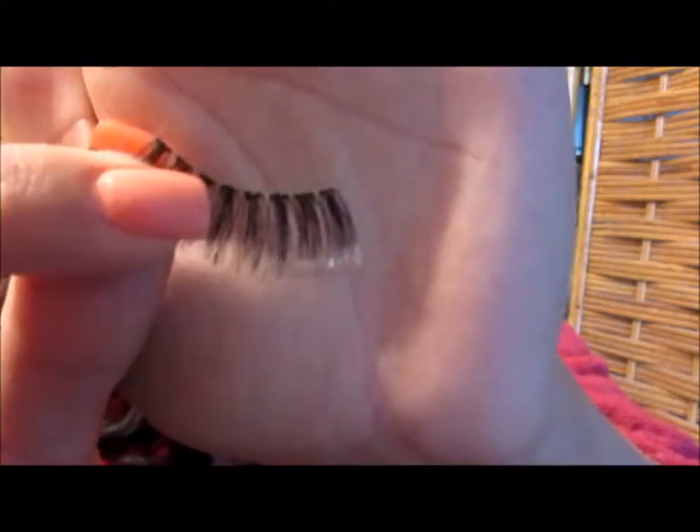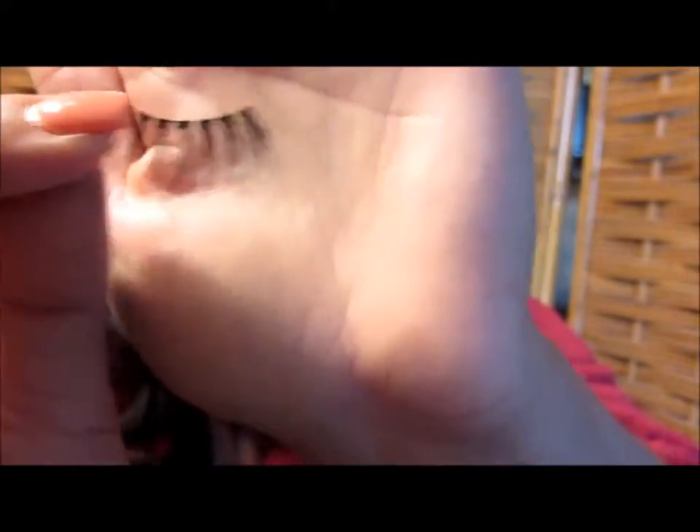Next I'm going to use my Red Cherry Lashes — I think these are in style 43. They look like this — just really wispy, not too long, not too short, still somewhat natural looking.